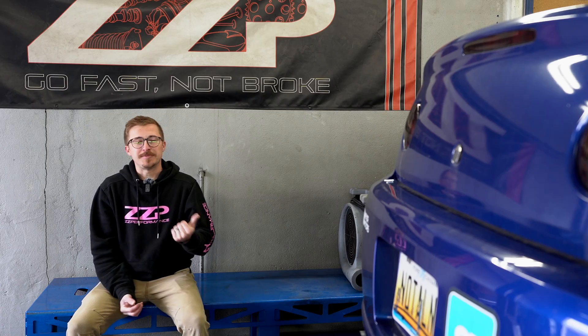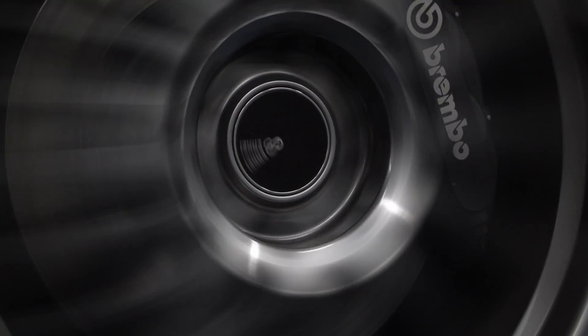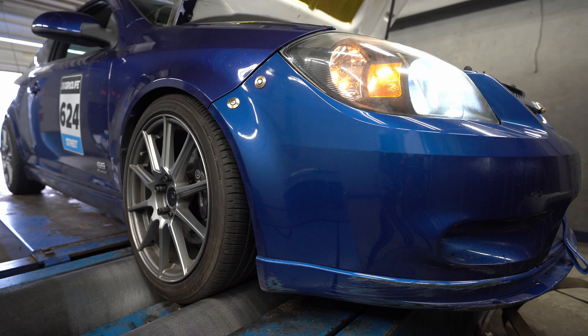Most things with the setup are exactly the same — still stock pulley, E85, intake, exhaust, that's about it. It's a good car. But suspension has changed, brakes have changed, and most importantly my wheel and tire package has changed.